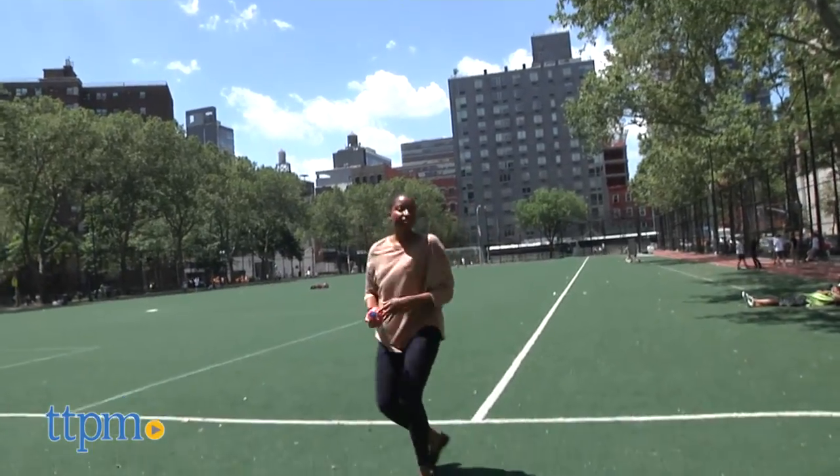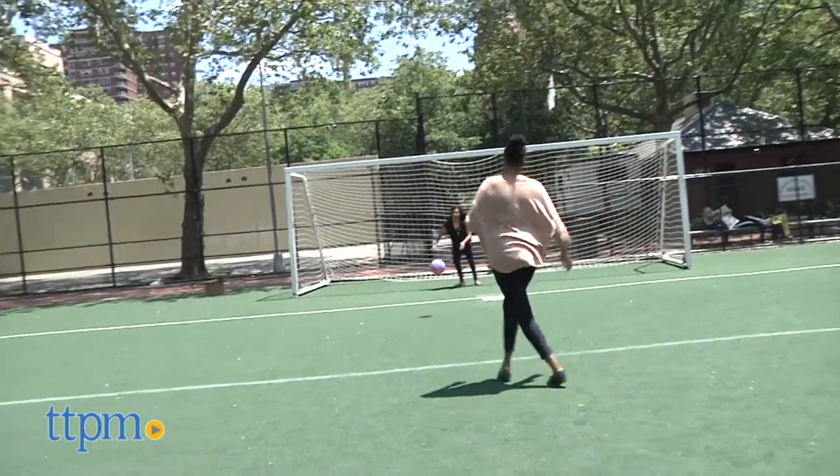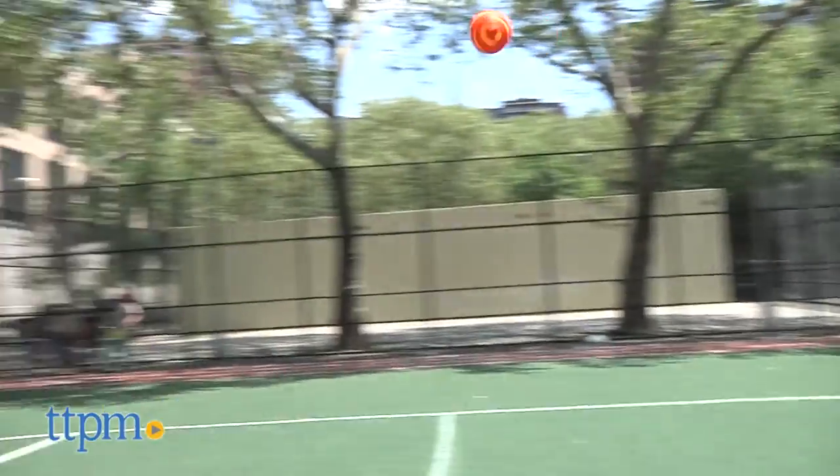Even better, they are waterproof and can bounce on any surface, including grass, sand and water. Take them to the pool, beach or anywhere really for some active play. Great for exercise and hand-eye coordination, kids will love these!